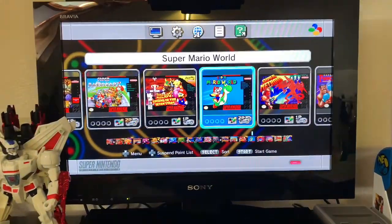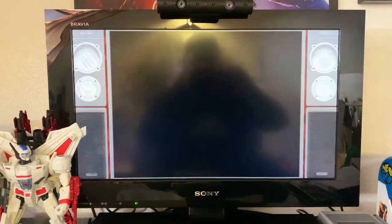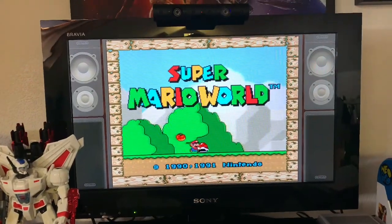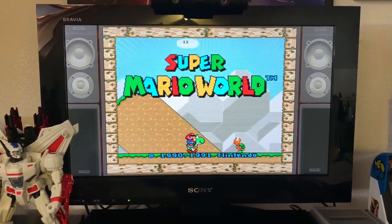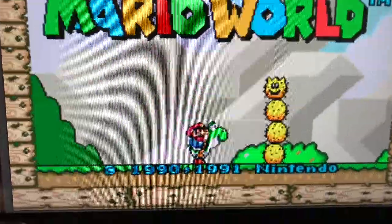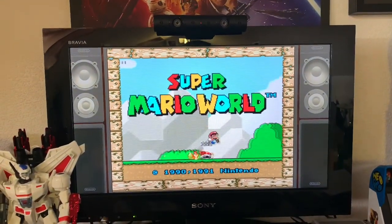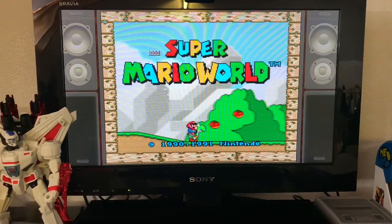I've also got the Mini SNES running through this and you can see it's a really nice picture, coming through in 1080p given that's what the high-definition PS Mini supports. The screen is really nice — great picture quality and a really nice size TV as well. I've also got the PS4 hooked up to it, along with the PS4 camera, and that looks great too.